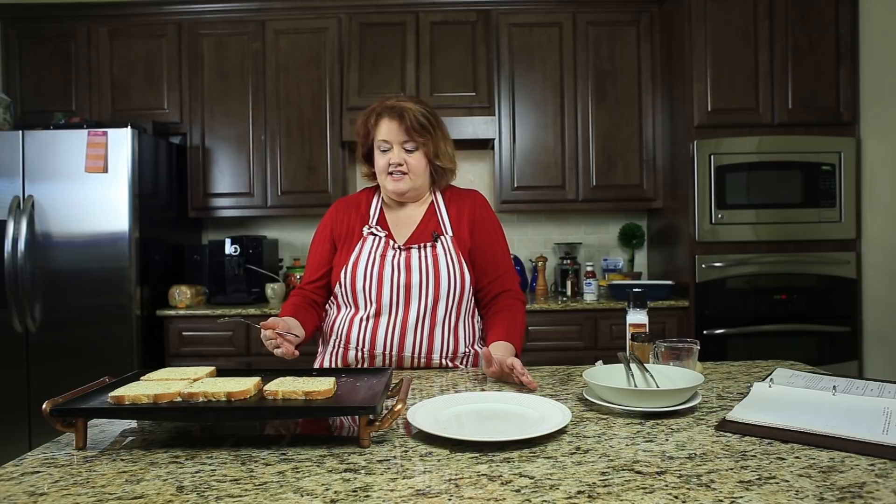If you're using a regular electric or gas stove, I would put it on between low and medium so it doesn't cook too fast. Nobody likes burnt French toast. After about another minute or so, we're going to flip these over and let them cook on the other side.